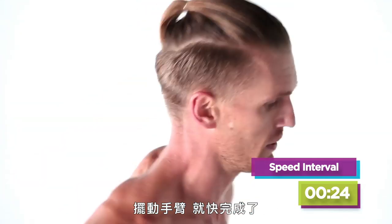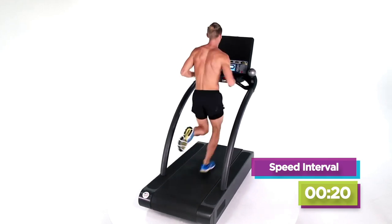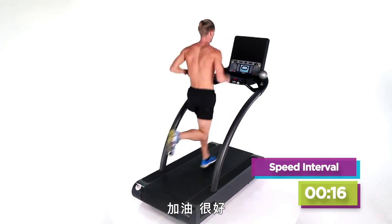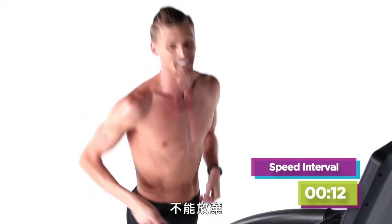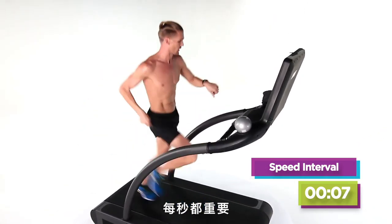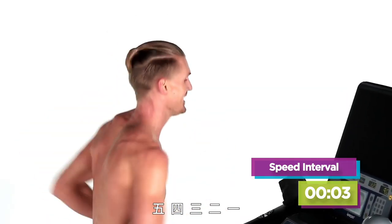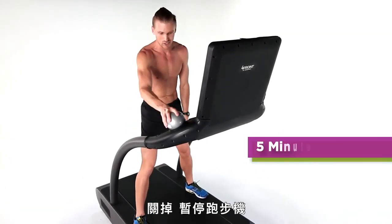Drive your arms, almost there. Keep driving. Can't lift you off early, guys. Come on — you want the burn, you've got to earn it every second on the treadmill. Five, four, three, two, one. Take it down, pause that treadmill.